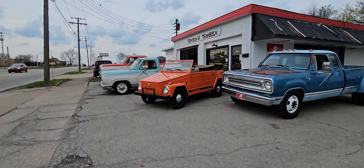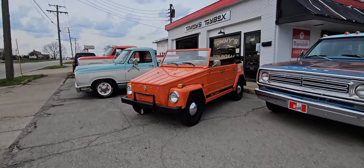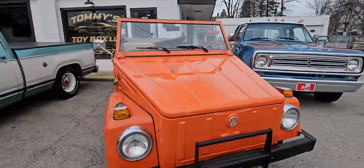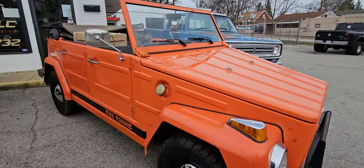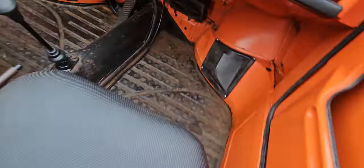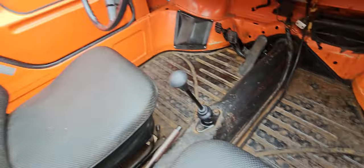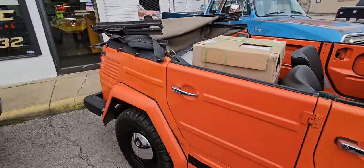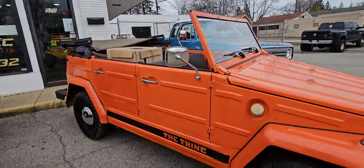We got the Volkswagen Thing out today — 1973 Volkswagen Thing. 67,000 original miles, original paint, rust free, solid floors. These are so much fun, so cool. 23,900 on the Thing.